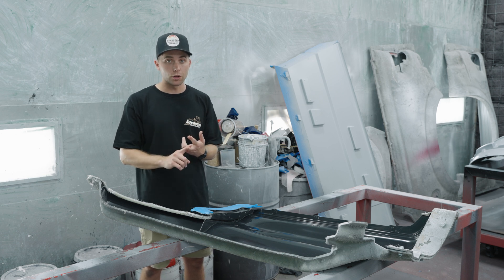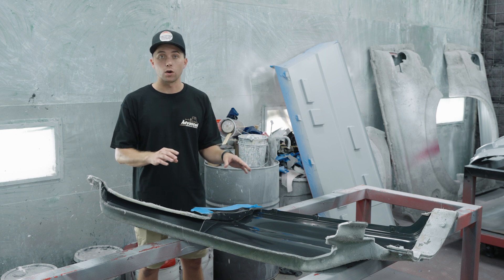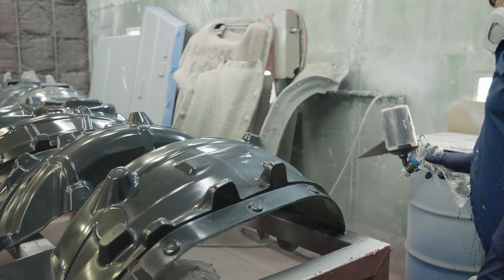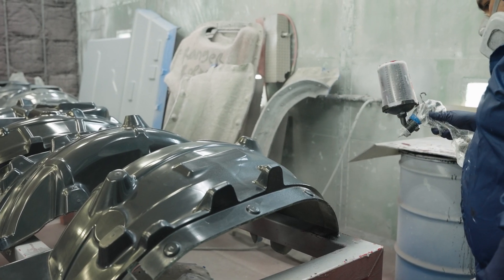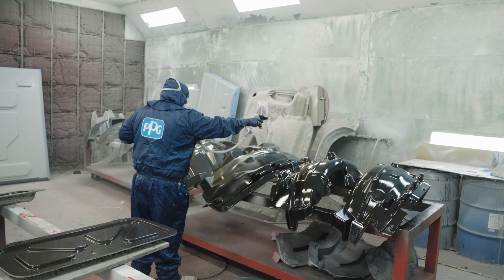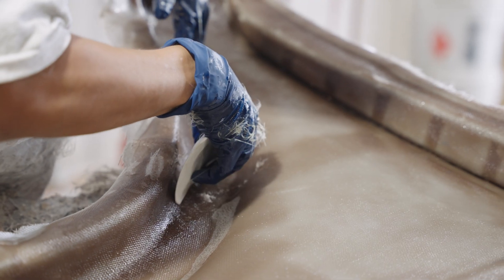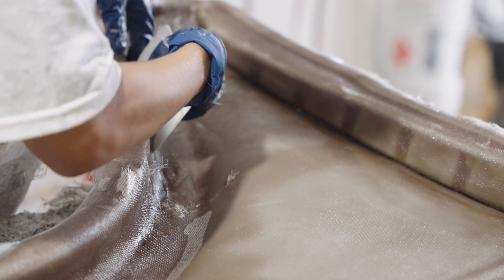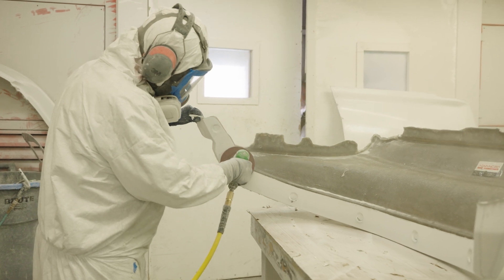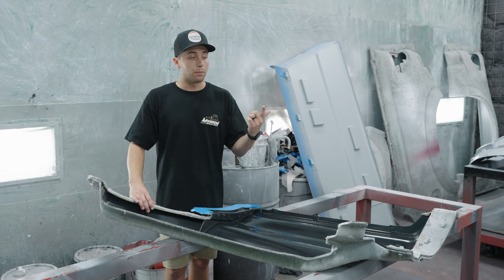Once the mold is finished we prep it — wet sand it to a thousand grit, polish it, wax it, get it ready for production. At that point we can prep for gel coat. In the gel coat room they tape off all unnecessary flange edges, which is called a runoff, then they spray these separately, put them together, and pass it off to our lamination department which lays up the part. It sits and dries overnight, we demold it at 18 to 24 hours, pass it off to the grinding department to finish and clean up all the edges, then pass off to quality control to get a green light and either ship out, pick up, or have us install it.